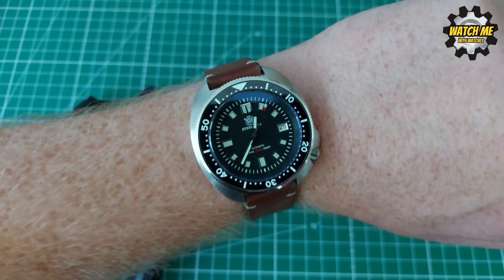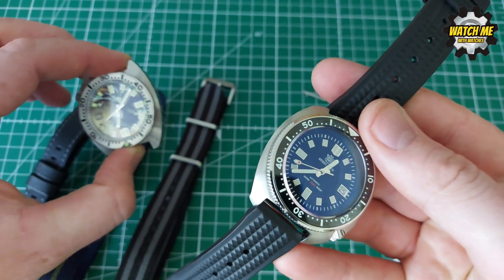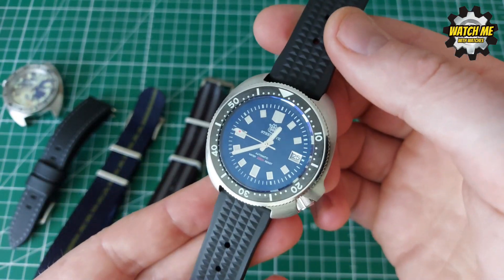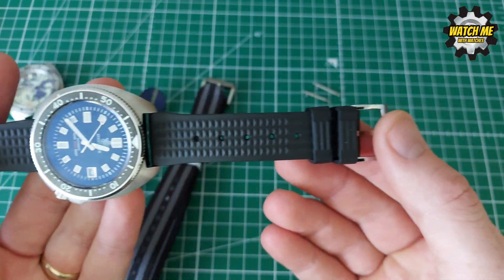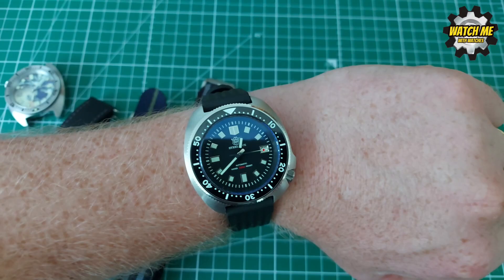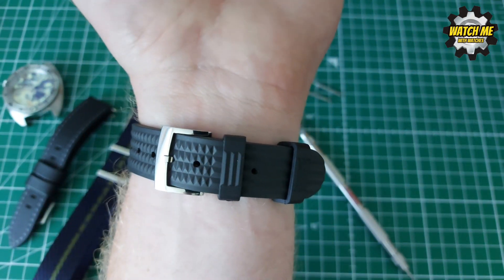And the grand finale — this is what I've kept it on. You can get waffle straps from other places, and I believe Watch Gecko sells a waffle strap too. If you're going to pay homage to the original Seiko, you've got to get it on the waffle. It's so comfortable as well. The San Martin straps are actually really good — as a comparison to the rubber that came with the Steel Dive, the San Martin one is way better: softer, better finished, more supple.